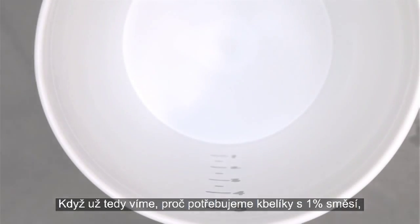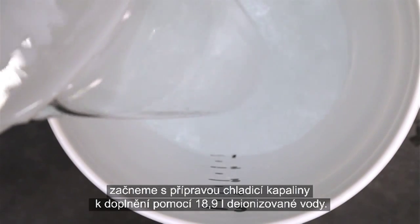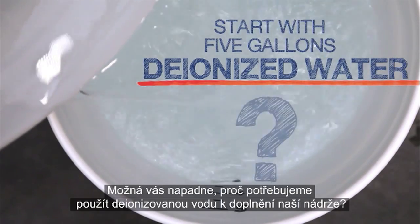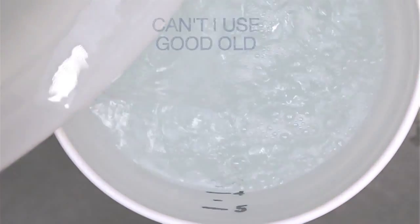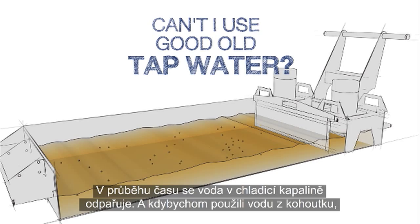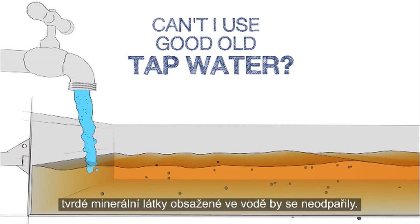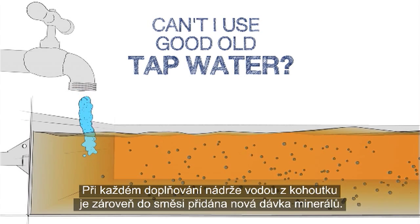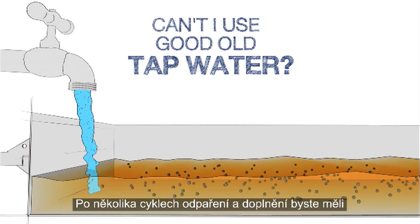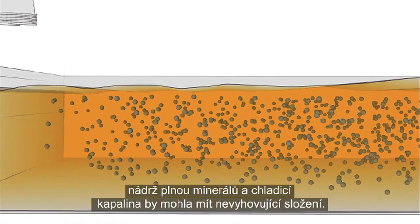So now that we know why we need these 1% buckets, we'll start making our top-up coolant using 5 gallons of deionized water. You might ask, why do I need to use deionized water to top up my tank? Can I just use tap water instead? Over time, the water in the coolant evaporates away. But if tap water is used, the hard minerals in the water do not evaporate. Each time you top up the tank with tap water, a new batch of minerals is added to the mixture. After a few rounds of this evaporate-and-top-up cycle, you've got a tank packed with minerals and your coolant may be ruined.